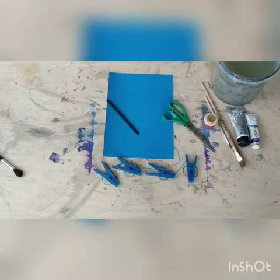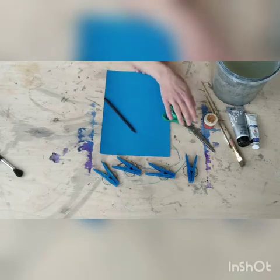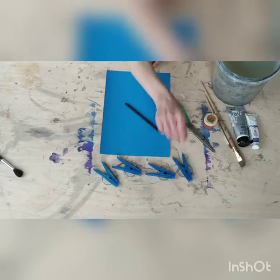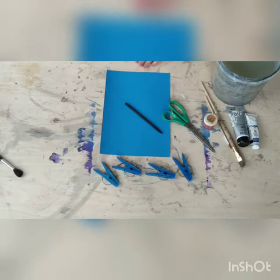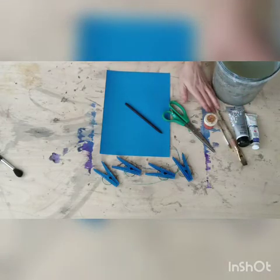For today's work we need a piece of blue cardboard, scissors, pencil, four clothes pins, acrylic colors red, white and black, different types of brushes and water.